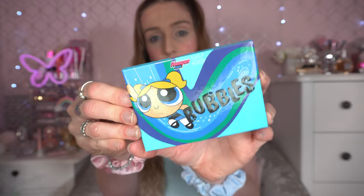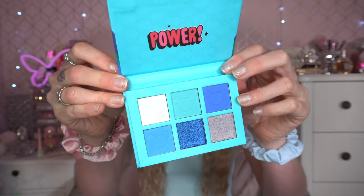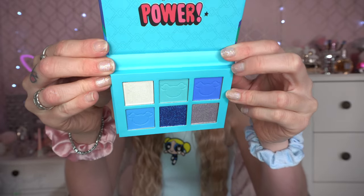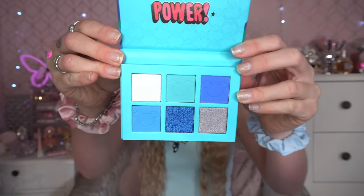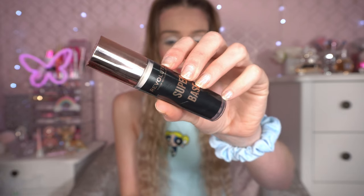Next up we've got the eyeshadow palette and the water activated liner set — I think this is so adorable. It's got the three Powerpuff Girls on the front and six colours inside. We're going to go into the XX Revolution Bubbles eyeshadow palette — it's a very blue themed palette with a couple of shimmers and a couple of mattes. I really love the colour stories of these. I thought they were so much fun that they had one for each Powerpuff Girl, and even holding them back they are stunning blues — very ocean-y, perfect for the character. I've just primed my eyes using the Revolution Super Base.